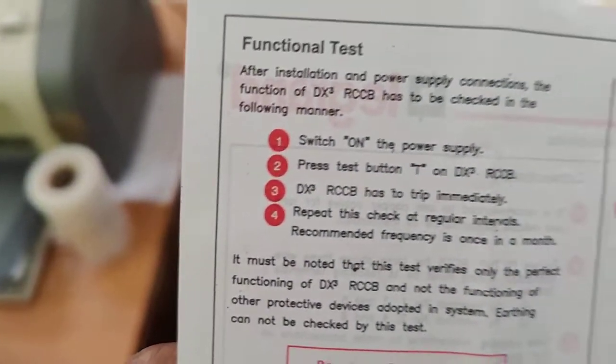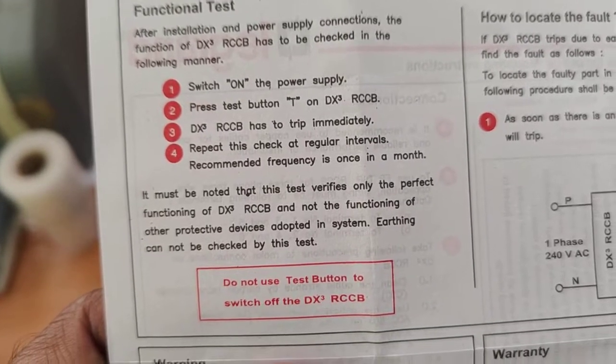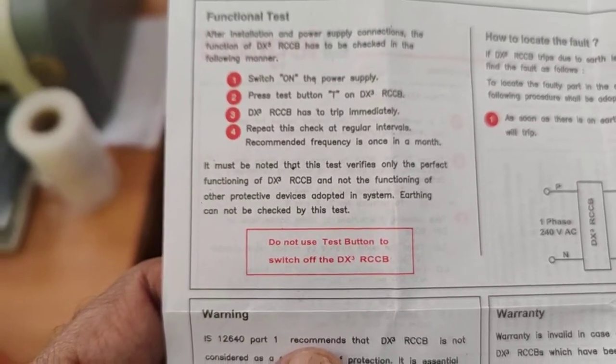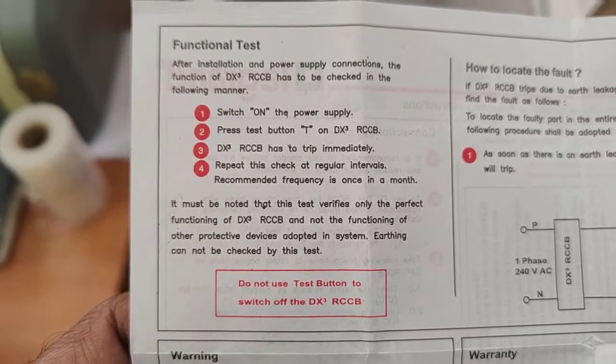This is the T button. If you press this, it will get activated and trip immediately. Repeat this at regular intervals — it is recommended once a month — so that you can ensure the RCCB is always in a healthy condition.